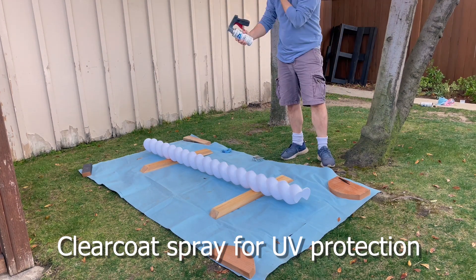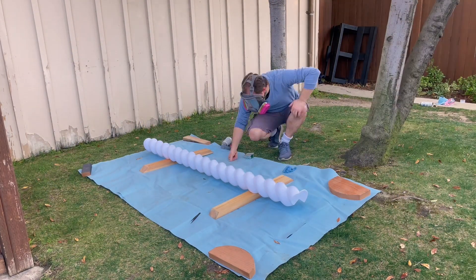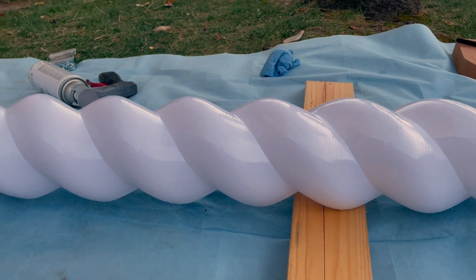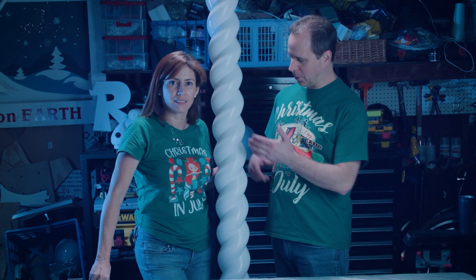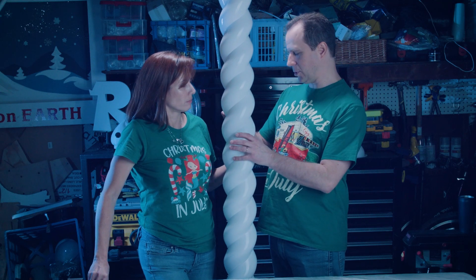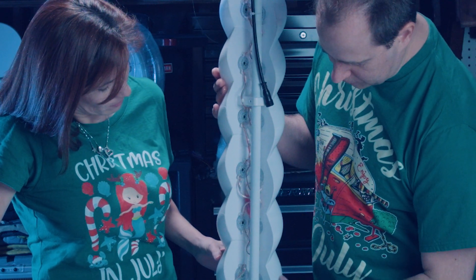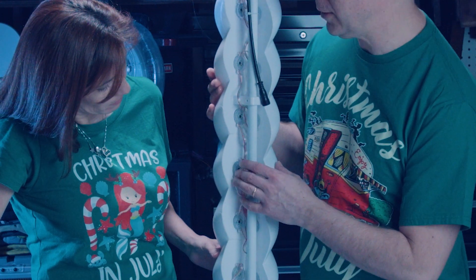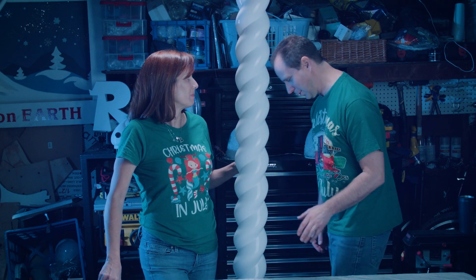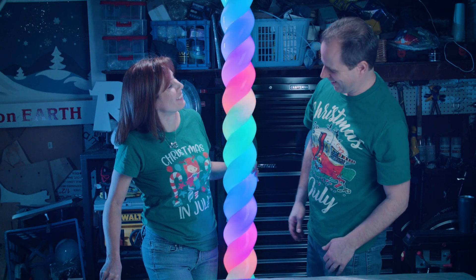Before adding the lights, we sprayed on a few layers of clear coat to give them extra UV protection and also to improve the visual look, giving them a nice glossy finish. We've also attached our EMT pipe to the back so it gives it more rigidity — it now goes through those clips on there. We got all the LED lights in, so let's plug this in and see if it works. Oh, it works! Nice, not too bad.